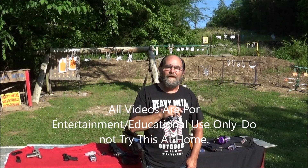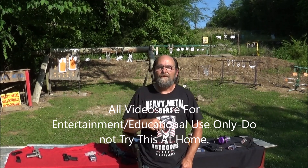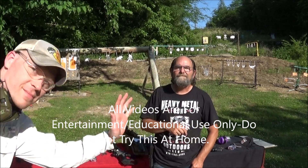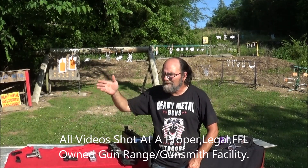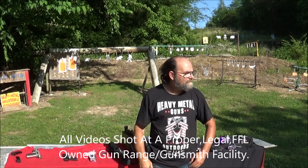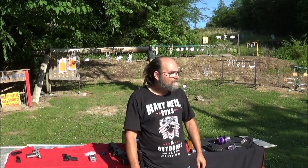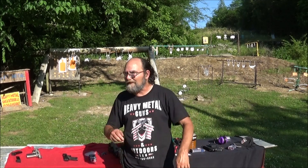Hey everyone, welcome to Metal Guns and Outdoors. Today we're out here just having a little bit of fun and shooting. We got Hooty Who here, my friend Tim — he drove a few minutes to get here — and then Casey. You don't wave with that thing. Y'all know Casey.